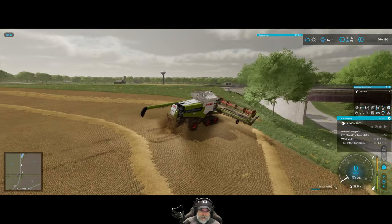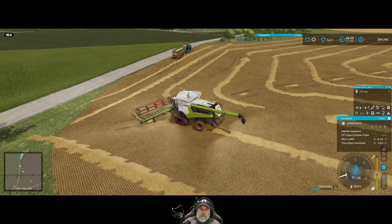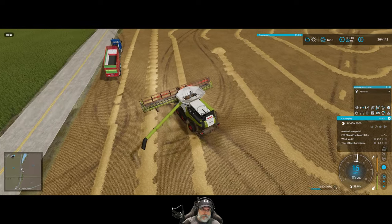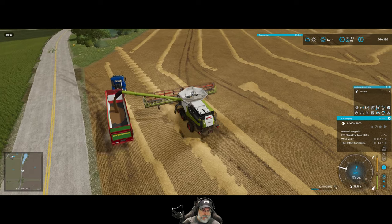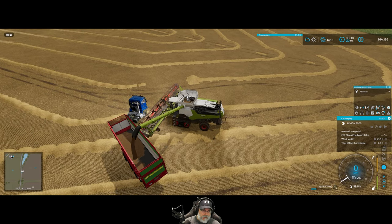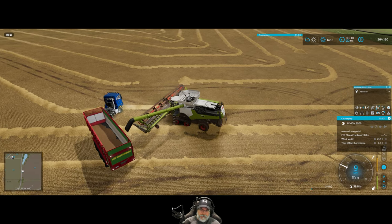All right, that is it for the harvesting. Let's offload the rest of this into the trailer. Why is he moving? What are you doing? I don't know why he's moving.